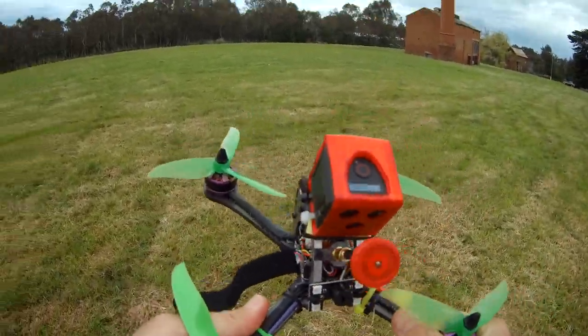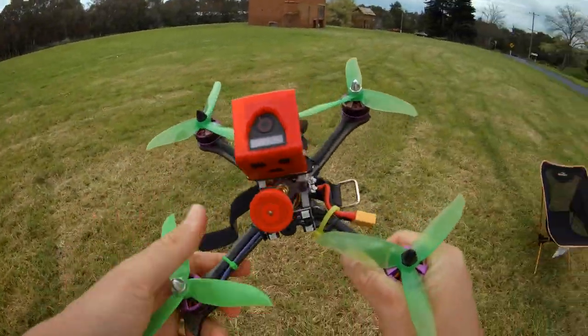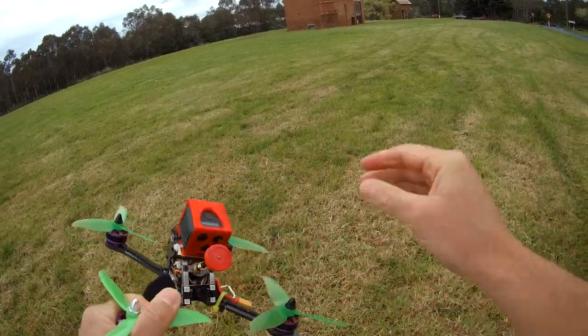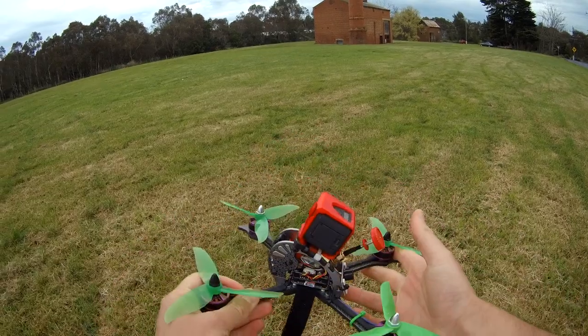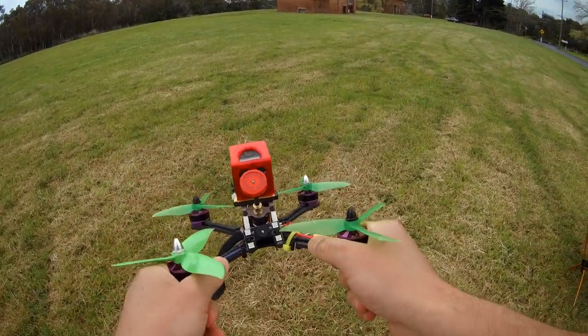Out here for our first actual lesson in the field, and this is actually the place I learned to fly. We call this place the chimney. We're going to be flying around with the Fury VX215 and I've got my Tyrannus radio. I'll link everything, and for this one we're going to be jumping straight into acro mode and taking our first flight. Let's plug it in and get started with learning how to fly.